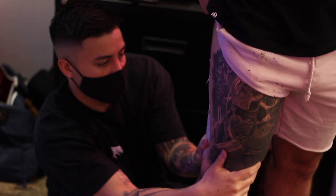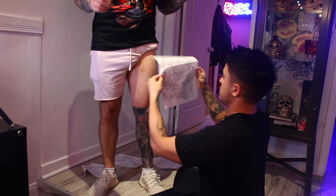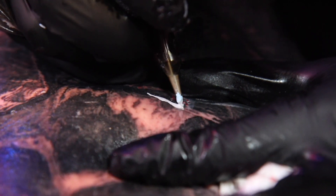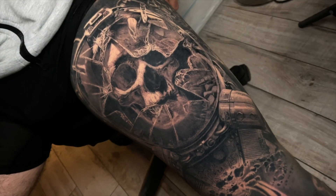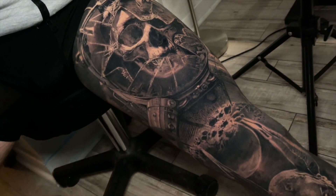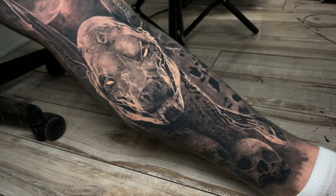This alien tattoo was a piece that me and Brandon kind of randomly thought about when we were actually tattooing the astronaut on my leg — the out-of-this-world astronaut that everybody loves. We were thinking about ideas for the back of the thigh because the idea I had in mind just didn't fit the theme. We joked about the alien at first, but then we started to realize how sick this piece would actually be and how well it could fit into the sleeve.